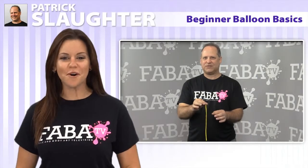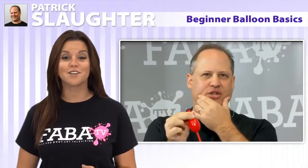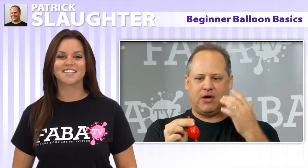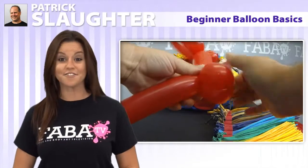Patrick Slaughter brings you another informative class, this time twisting things up a bit with a great class for beginner balloon artists. Join Patrick as he shows you the ropes, giving you great tips on starting up, and offers much-needed beginner information.